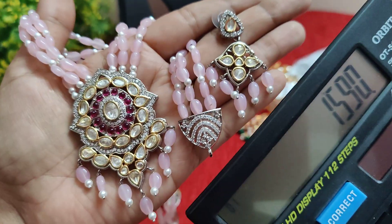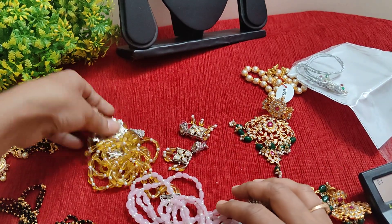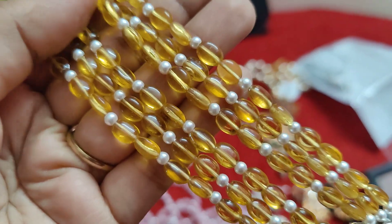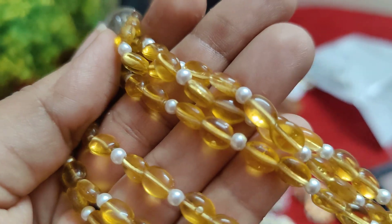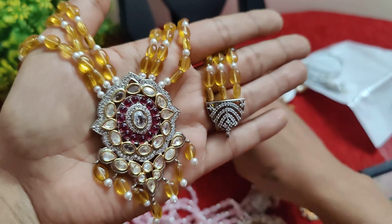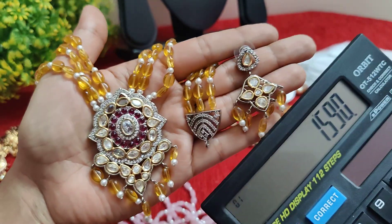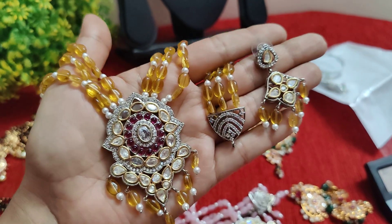Just ₹2590 free shipping. You can also choose the yellow color or white shade loss in the yellow color. It is ₹1590 free shipping. It is easy to make it fast — good for ₹1590 free shipping.